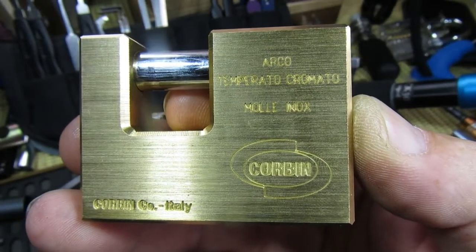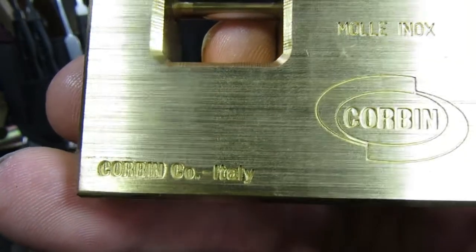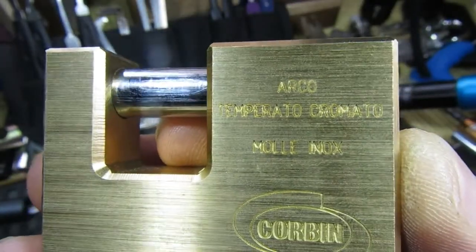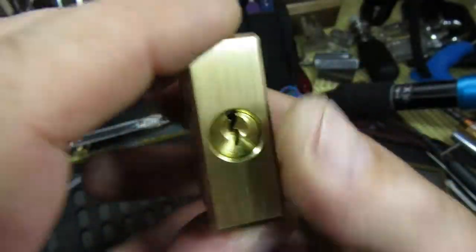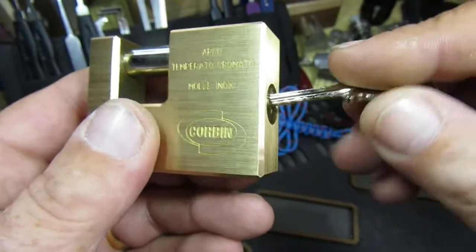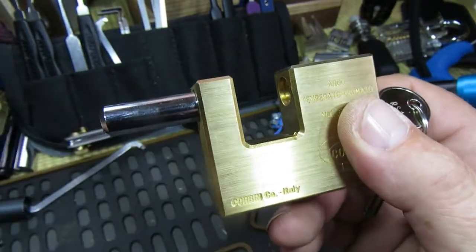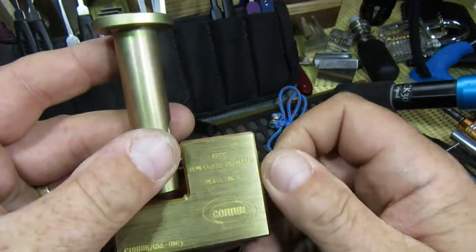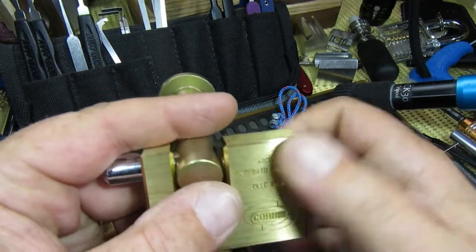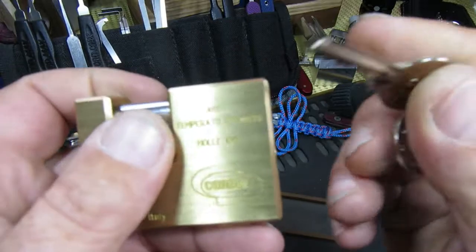Hello again everybody, welcome back. Today we have this nice little Corbin shutter lock - it's 60mm. As we can see it's Corbin company Italy, tells all about the lock on there. They also put it in English on the other side. Quite a nicely finished lock, seems like fairly good quality, it's got key retaining. It also came with this accessory which obviously fits on there - I don't know the purpose of it, something to do with containers. If anybody knows what it's actually for, let me know in the comments. We have five pins.